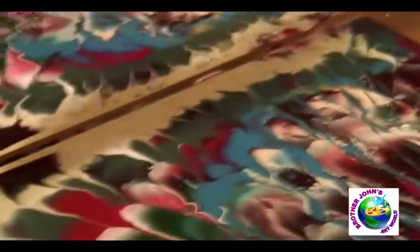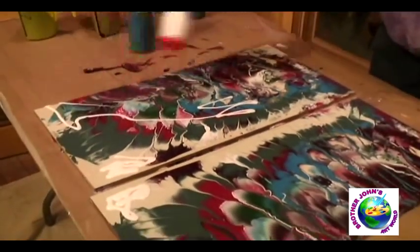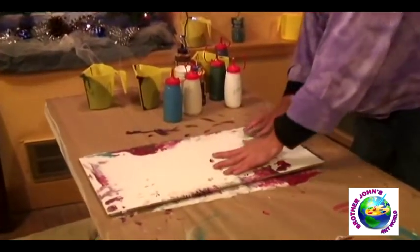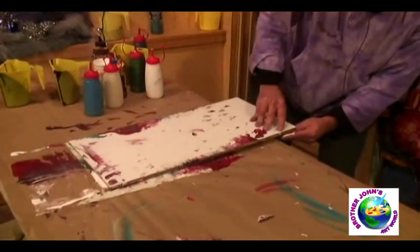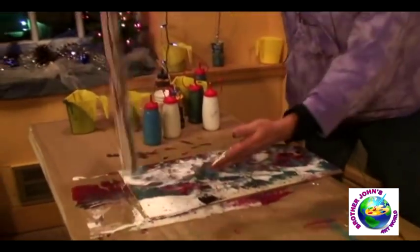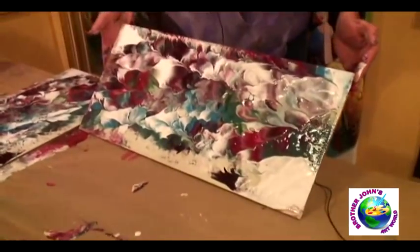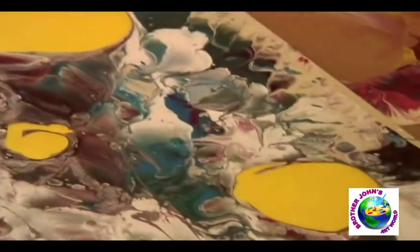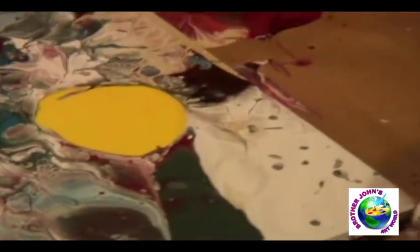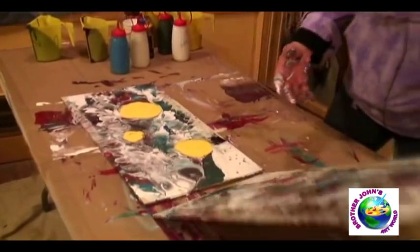And then I just kind of get the paint moving and mixing. And then I just kind of get a little happy here. And then I put it back together, and this time I'm going to rip it this way. There's a lot of paint on there, so I'm going to have to move it around a little bit.